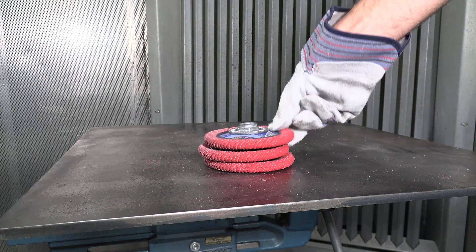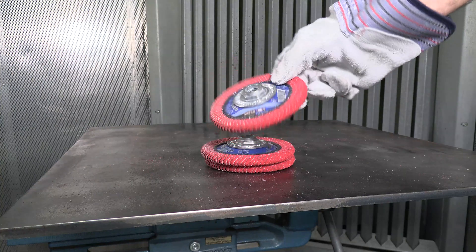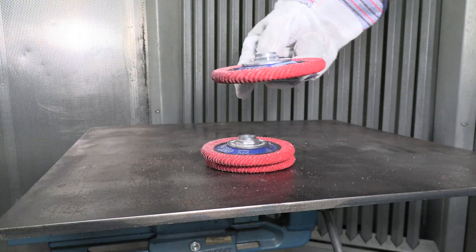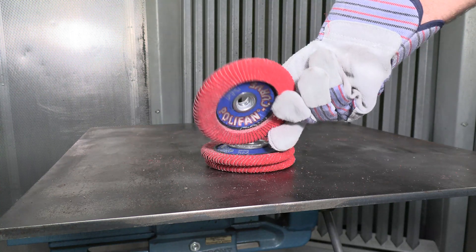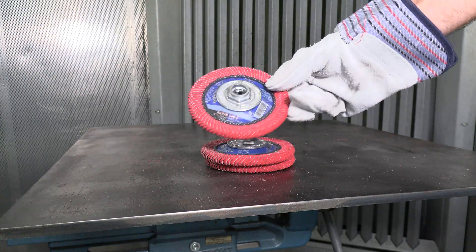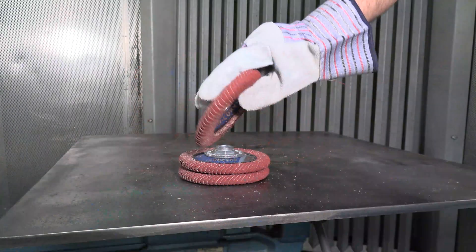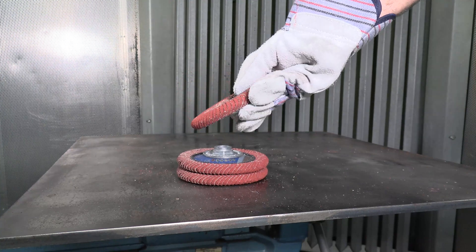The red polyfan curve with cool grinding achieves a superior finish on steel and stainless steel, as well as on harder materials like millscale, nickel-based alloys, or titanium alloys. The orange polyfan curve is specifically designed to work on aluminum and other non-ferrous materials.